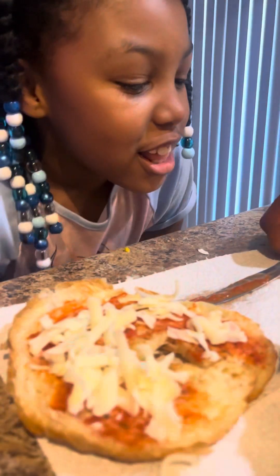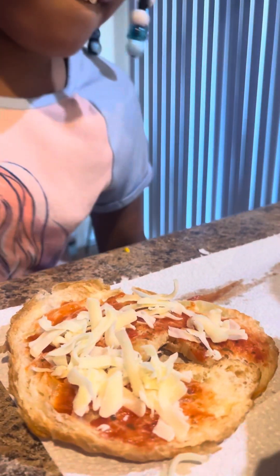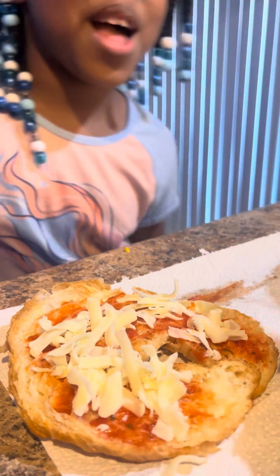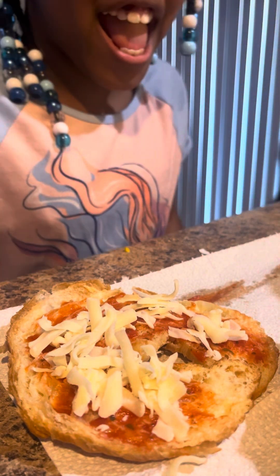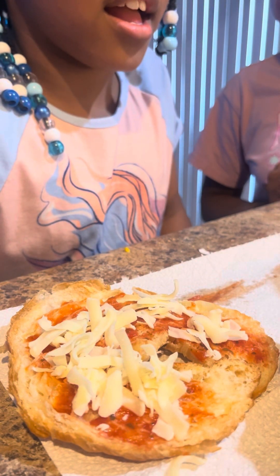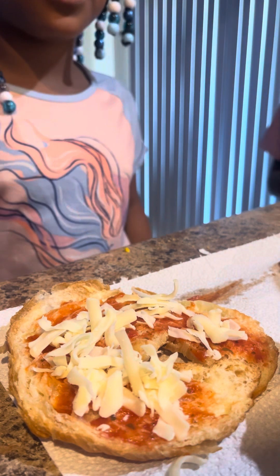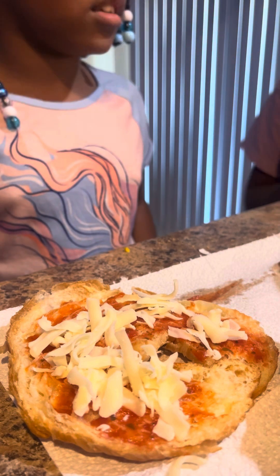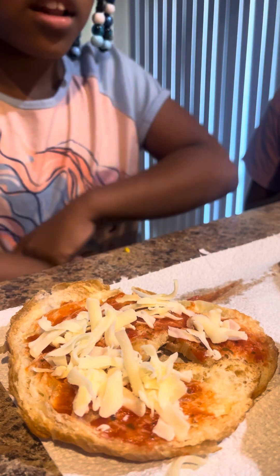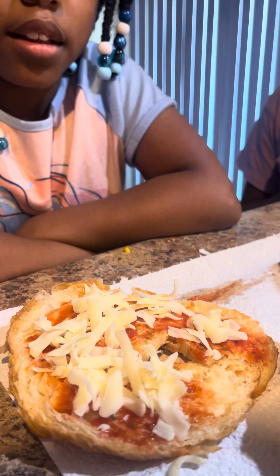So what is this called — the little meal you put together for lunch? Pizza croissant! So this is the first one that's already made, but we're going to remake another one. We got two croissants, some tomato sauce, some cheese — put some mozzarella cheese on there. Croissant pizza!